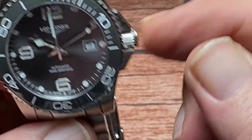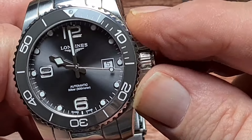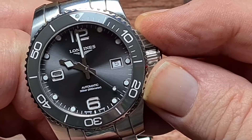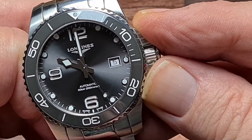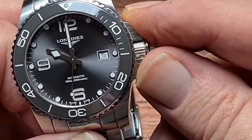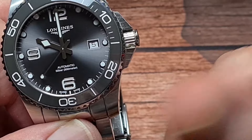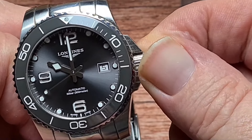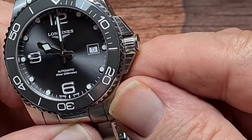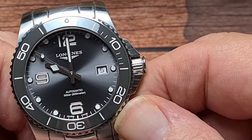The movement in this — as I was saying — was developed specifically for this watch. It's the Calibre L888, and it vibrates at 25,200 vibrations per hour, or 7 beats per second, which is unusual. But that does give it a 72-hour power reserve. I'm going to run the timegrapher app so we can see where this newly developed movement is sitting. I'll see you on the other side of that.